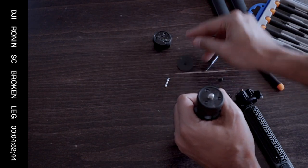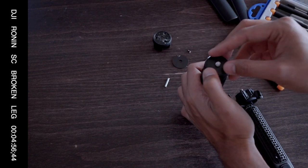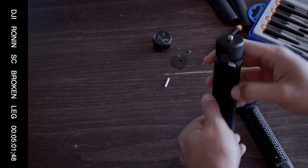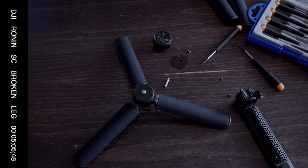Once that's good, you can put back your little cover to make it look neat again. And then we're good to go. I now have a good tripod from two broken ones.